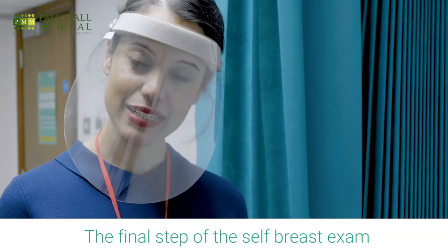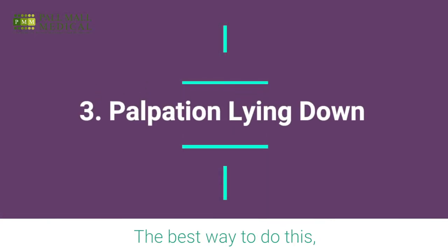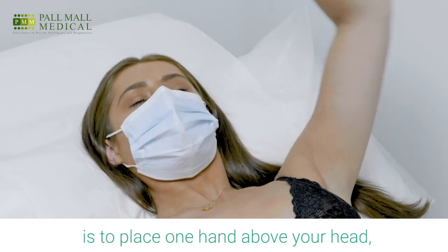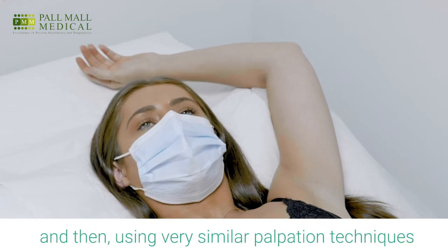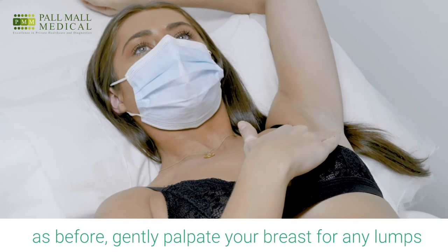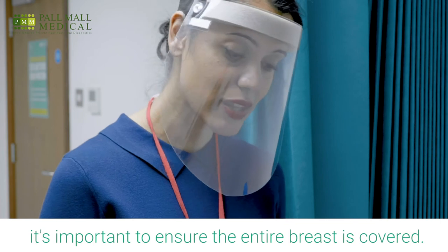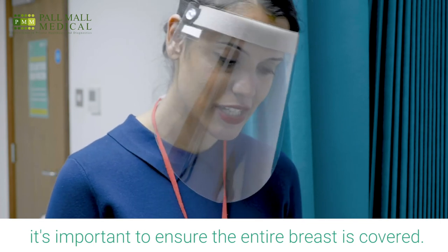The final step of the self-breast exam is the palpation lying down. The best way to do this is to place one hand above your head, and then using the very similar palpation techniques taught before, gently palpate your breast for any lumps. It is important to ensure that the entire breast is actually covered.